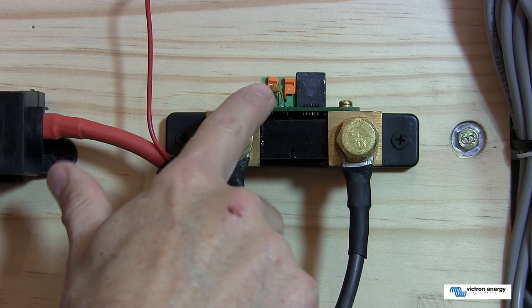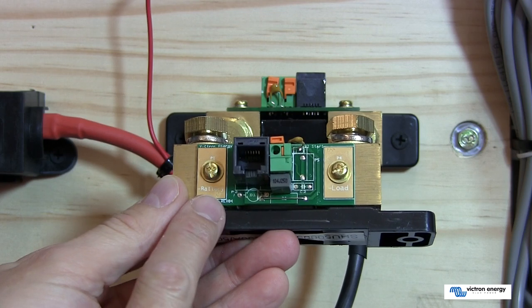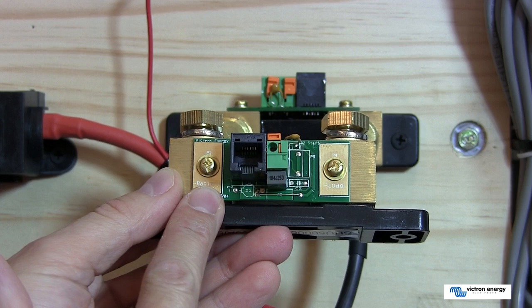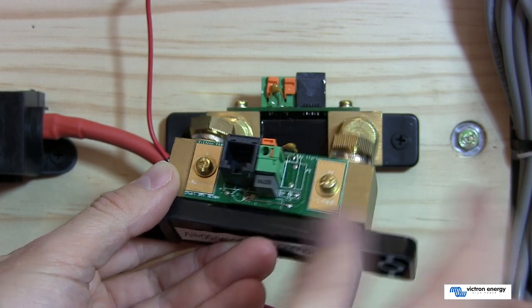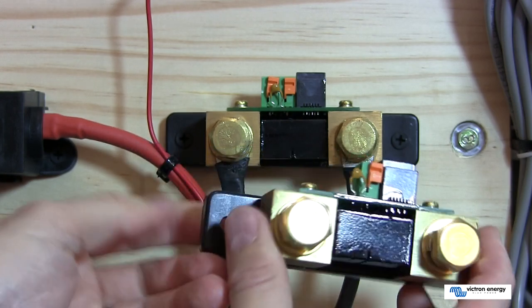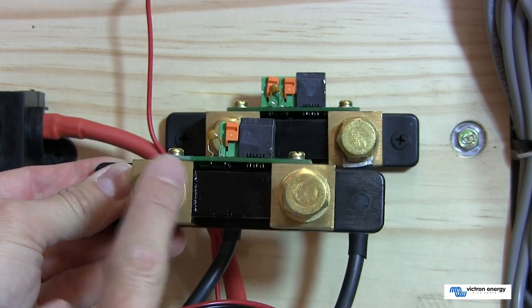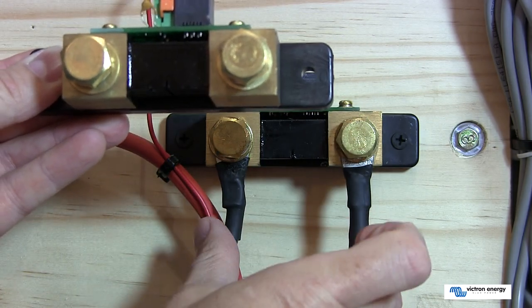The 602S shunt has got two connection points. The important thing to note is that the shunt clearly states which side connects to the battery and which side goes to your load or inverter. In this installation, one side goes down to the battery and the other side goes up to the inverter — and that's on the negative side of the battery.